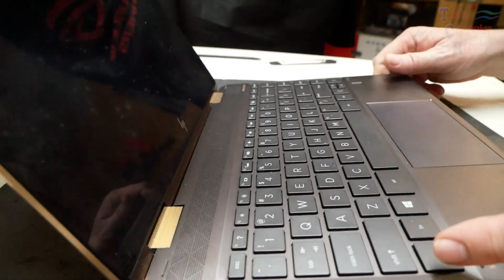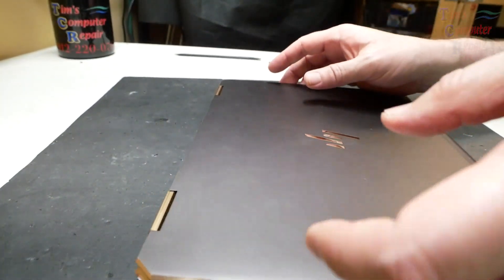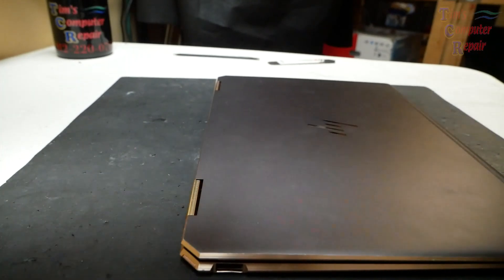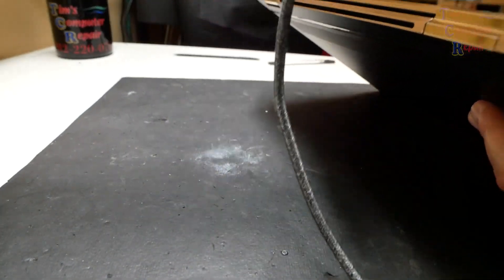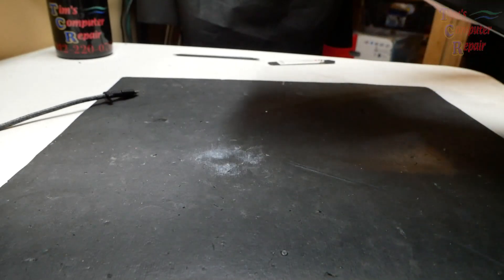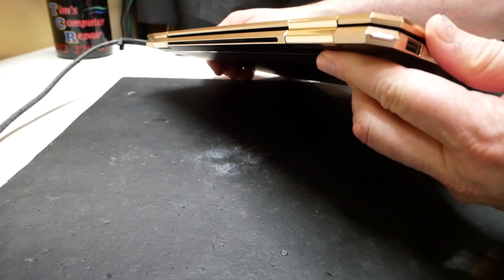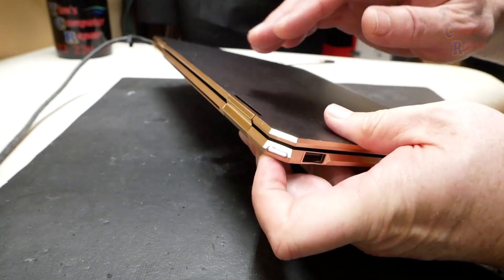We're going to investigate this a little bit further. I'm hoping it's simply a battery issue, so let's see what happens when I plug in the power adapter. Power is on this side, so let's plug that in. This power adapter has been tested as being good, and we still have a flashing power button.